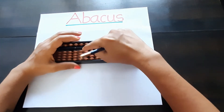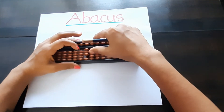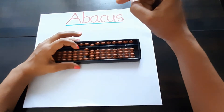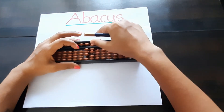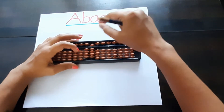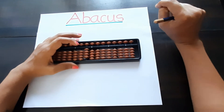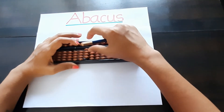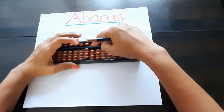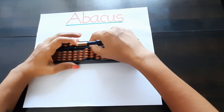Ones place should be zero — three zero — thirty. Then thirty-one, thirty-two, thirty-three, thirty-four, thirty-five, thirty-six, thirty-seven, thirty-eight, thirty-nine. Again one bit up — this is our forty. Forty, forty-one, forty-two, forty-three, forty-four, forty-five, forty-six, forty-seven, forty-eight, forty-nine.